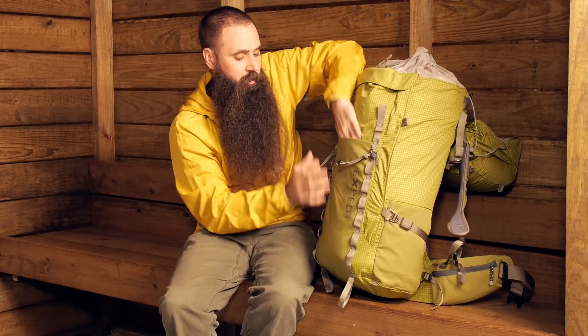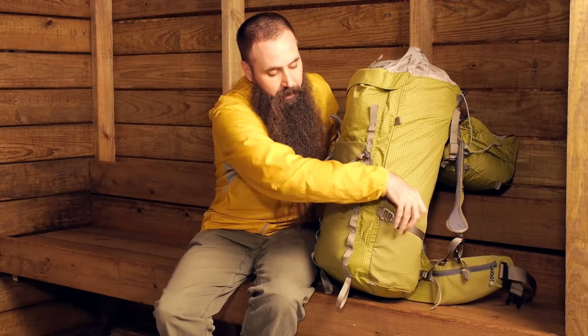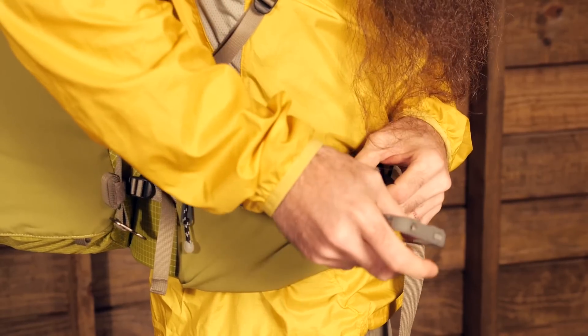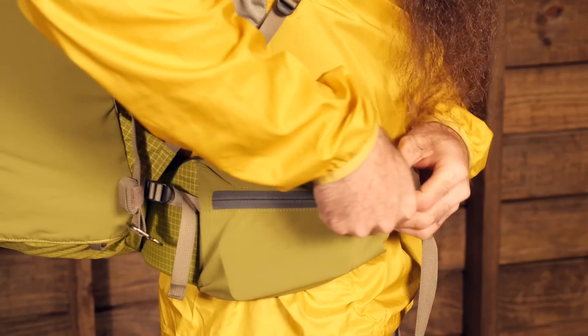There is a big stretch pocket on the face of the pack where you can put all kinds of layers or other gear. You will also have stretch water bottle pockets on the sides, where you can put other gear as well. You have got large zippered stretch pockets on either side of the hip belt — just another great place to store gear and keep it close at hand.